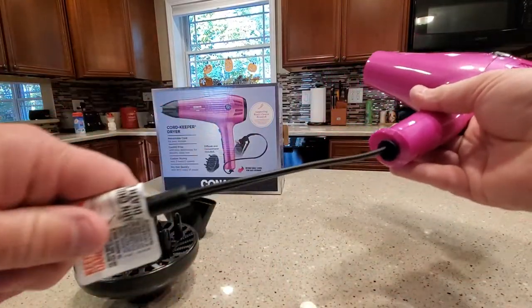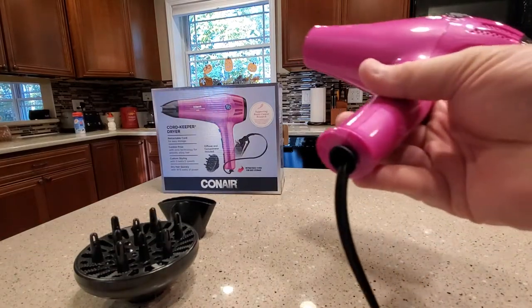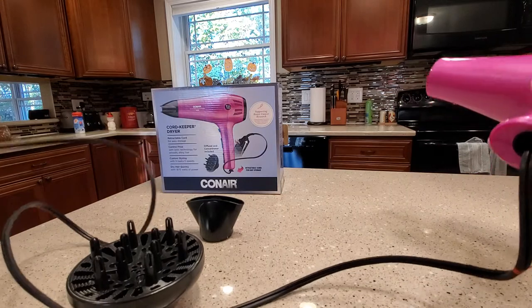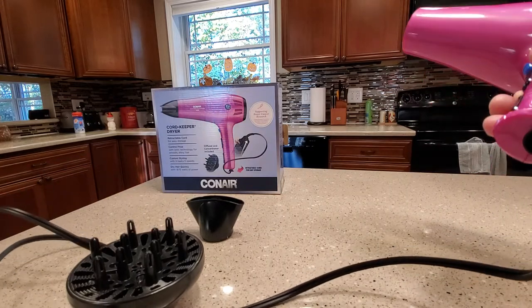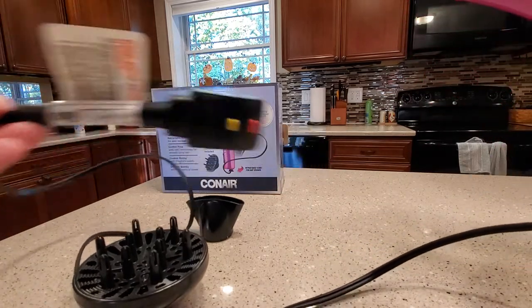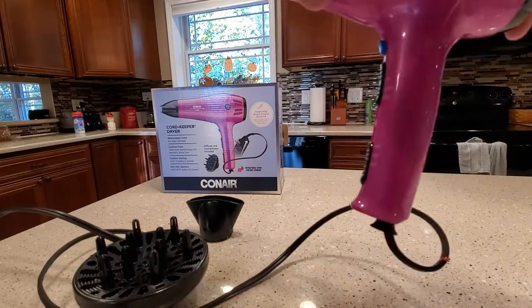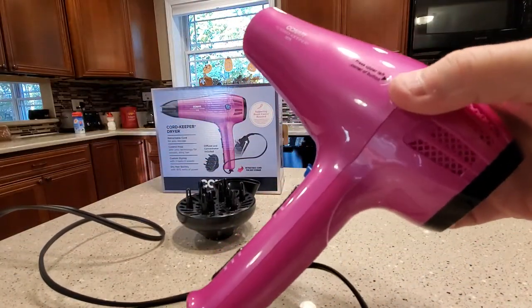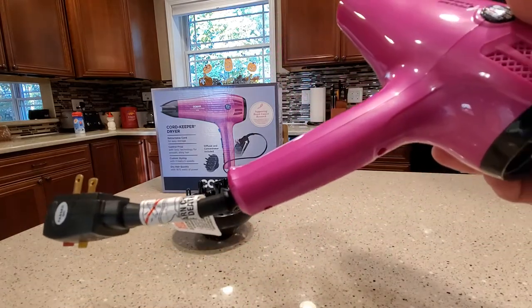I want to demonstrate — it has a retractable cord, that's probably the main feature of this. So there's how long the cord is, it's pretty long, and then to retract the cord you're just going to press this button and it retracts pretty quick.